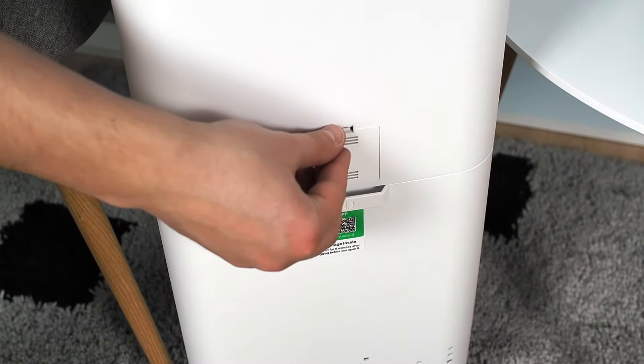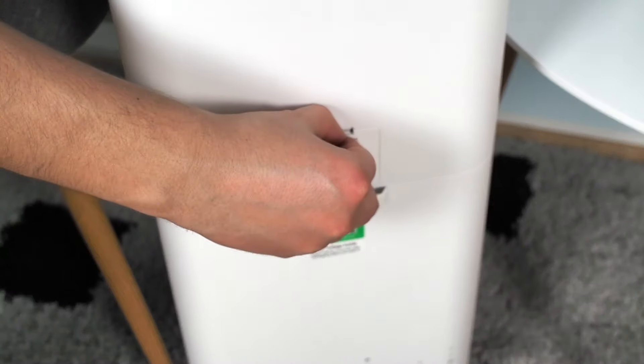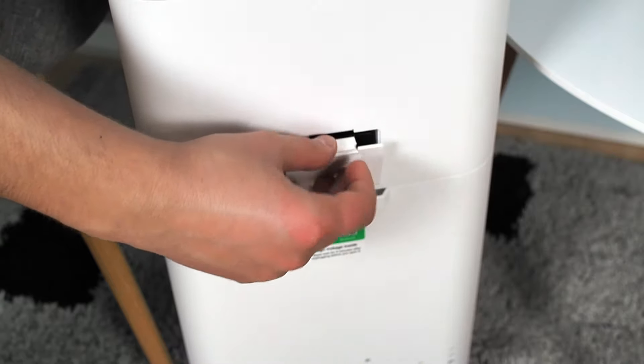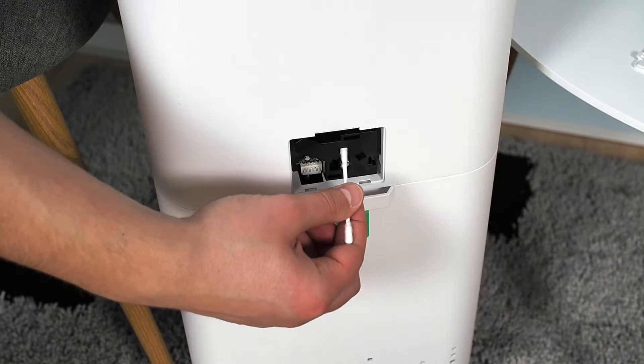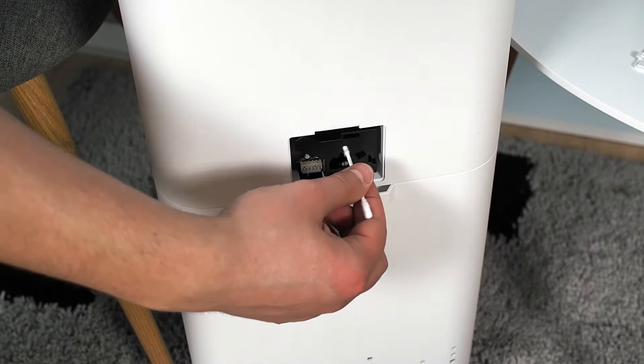Airdog uses an air quality sensor that needs to be cleaned from dust from time to time. The sensor needs to be cleaned every six months. It is recommended to clean it with a cotton swab and rubbing alcohol.